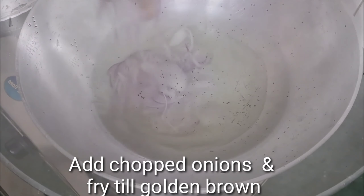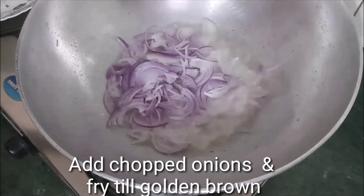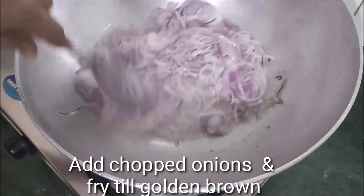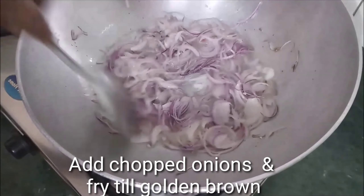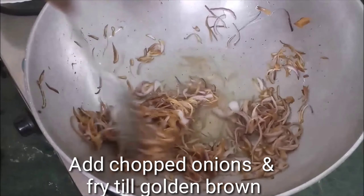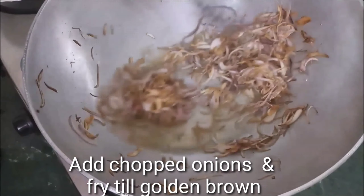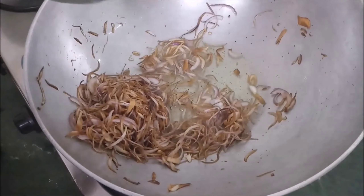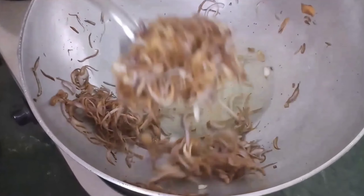I will add 5 tablespoons of oil to fry in the pan. The pan gets very hot. I will add the marinated eggs into the pan and fry them. After frying, the eggs have changed color nicely, so I will not fry them any further.